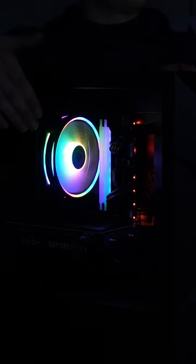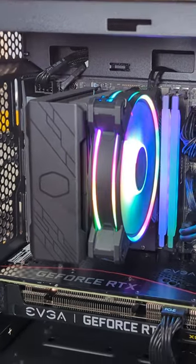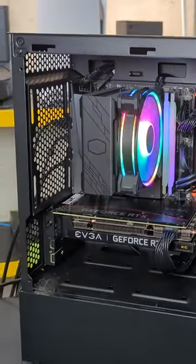Plus, its traditional compact 154mm height makes it compatible with a wide range of chassis types. Get ready for a cooler, brighter gaming experience with the Hyper 212 Halo.